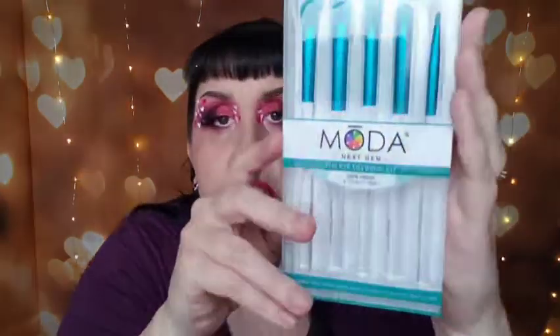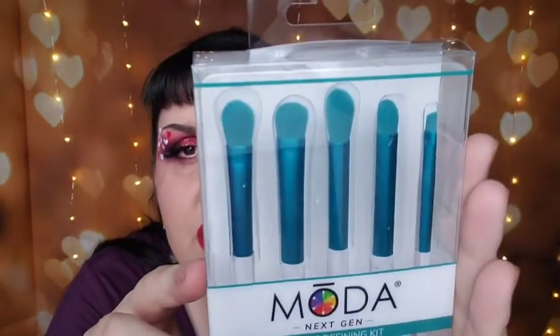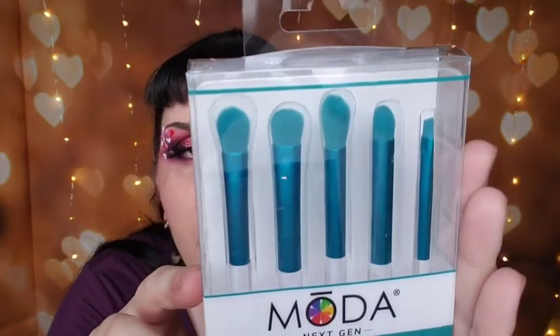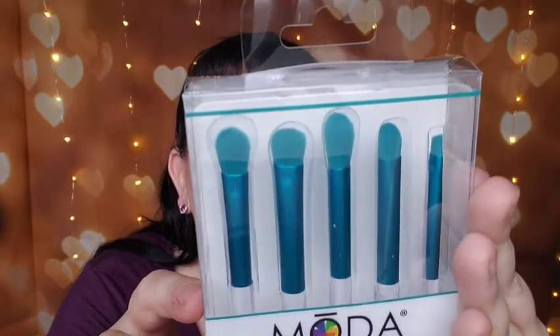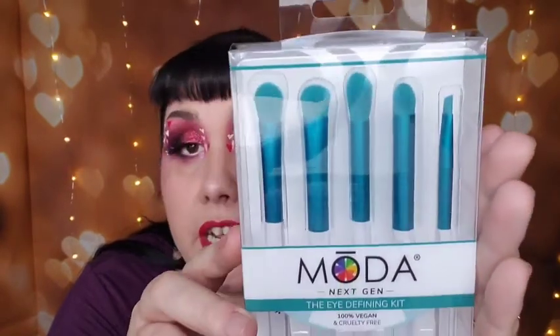The next set is called the Next Gen Eye Defining Kit. It has several different sizes of eye brushes: the eye shader, the dome shadow, the crease, the smoky eye, and the ankle blinder. It's pretty, but I didn't realize it was a travel set — that was my stupidity for not really reading the description.